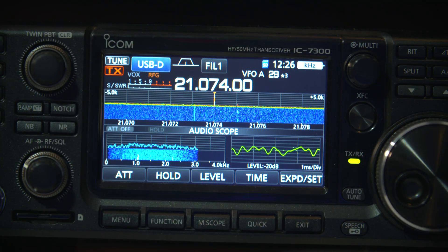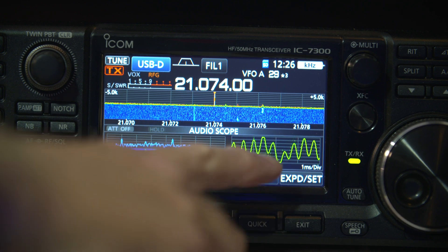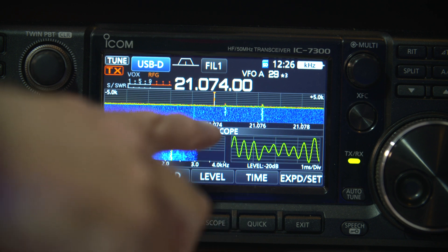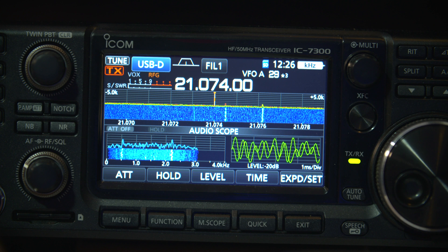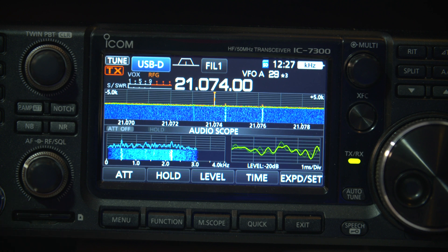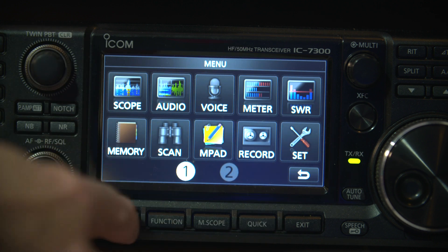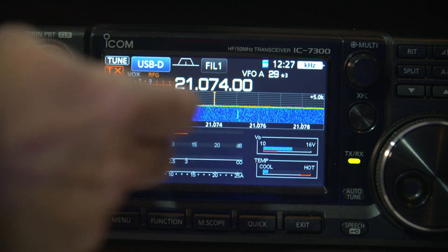Let's go over to the radio and I'll explain a bit more. So here we are on the ICOM 7300, and you can see this little display here on the bottom right-hand side, which is called the audio scope. Not many people I've seen talk about this audio scope, but it's actually a little thing inside the menu. So if we go to the screen here, you might probably have that screen.